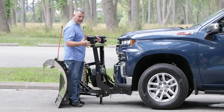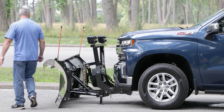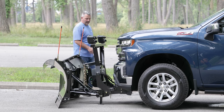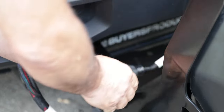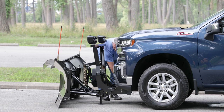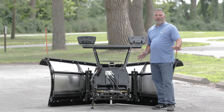You'll hear a snapping — that's the pin snapping back in. I'm looking on this side and I don't see the pin anymore. Just double check, then come to the other side and check the pin. Looks like it's been retracted. I'm going to pull the power from the lights and pull power from the power unit. The two harnesses are disconnected. Then I'm going to get in the truck and back away. We've got the plow detached now and the truck's out of the way.